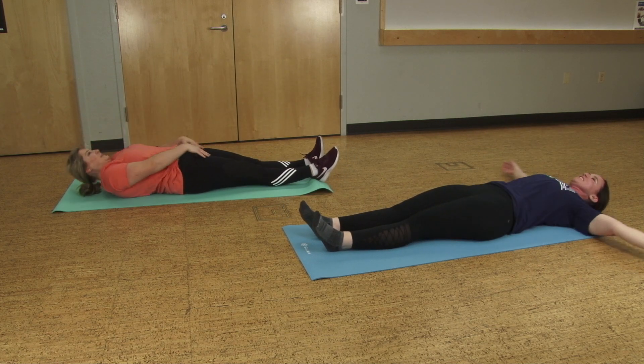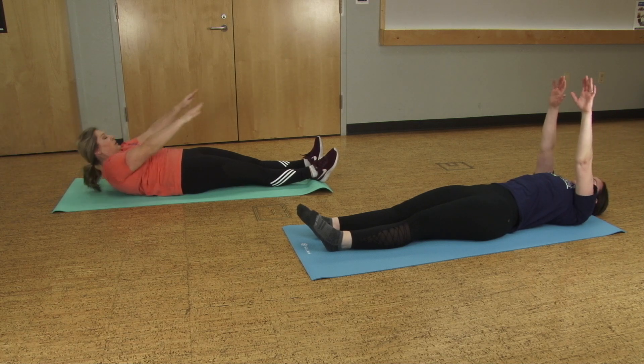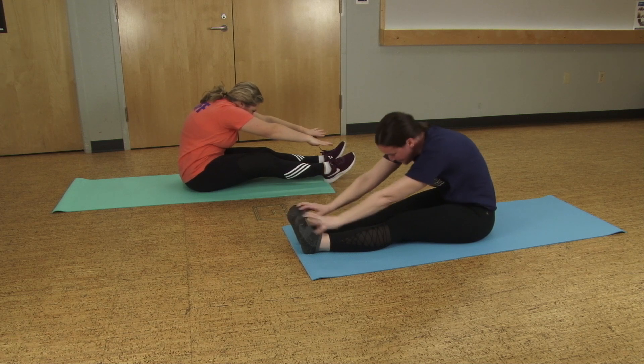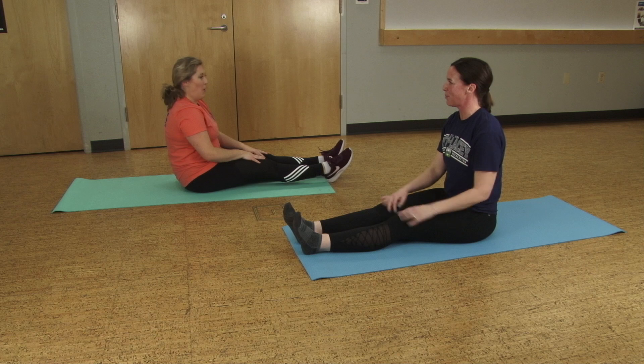Let's do one more for good measure. Inhale, float the hands up. Exhale, tuck, roll all the way up and over. Really hug those legs — love your legs. Roll up nice and tall. Excellent job!